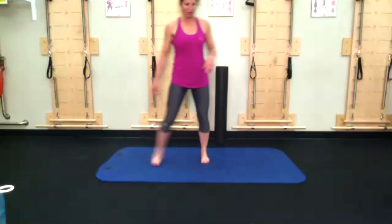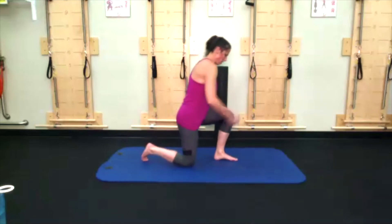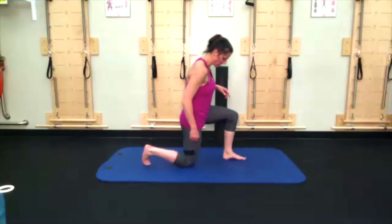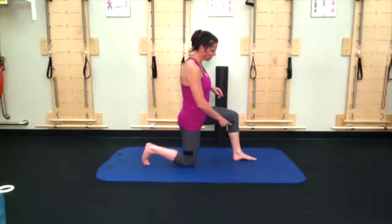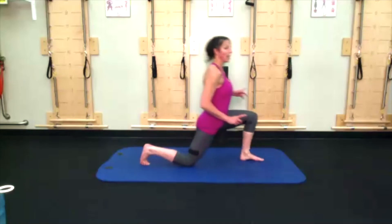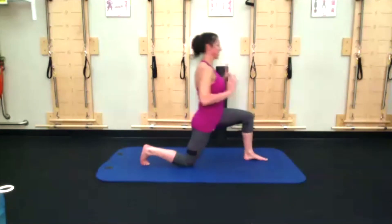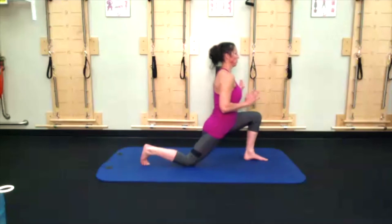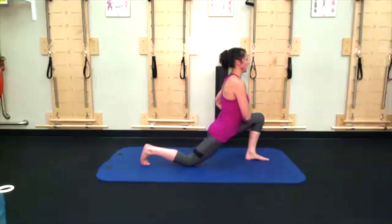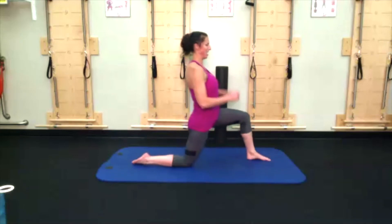Let's start with our lunge of flames. You're half kneeling — right knee down. Left foot can come in front of that left knee because we are going to shift our weight forward. Inhaling, exhaling as you shift forward; inhale come back. Go at your own pace. Don't just allow your upper body to come forward — shift through the hips.